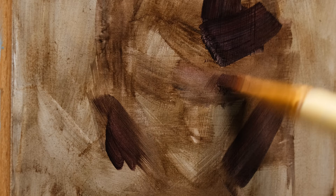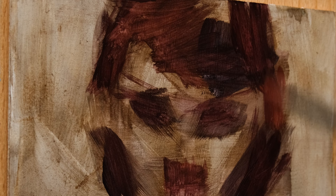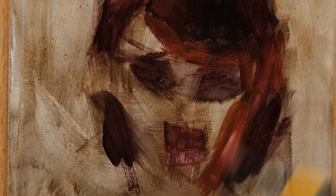My brush looks pretty crusty, dusty, and cracked, but this is the only round brush I have at the moment. It's an old acrylic brush, and I needed one medium-sized round brush for this painting.